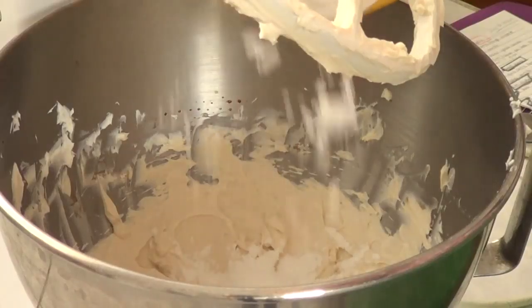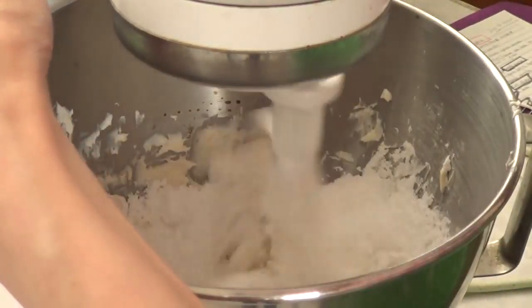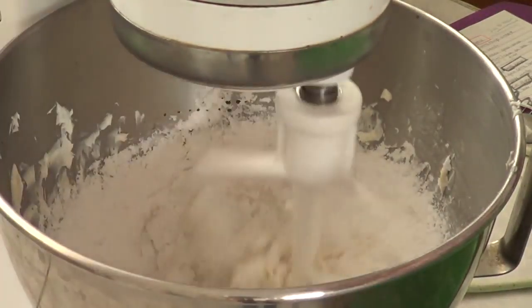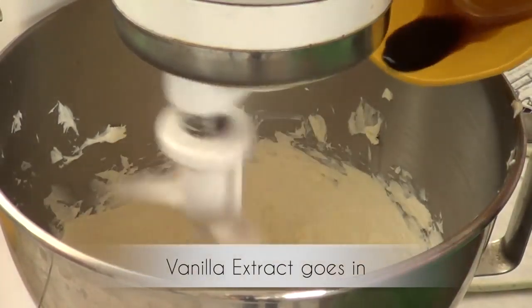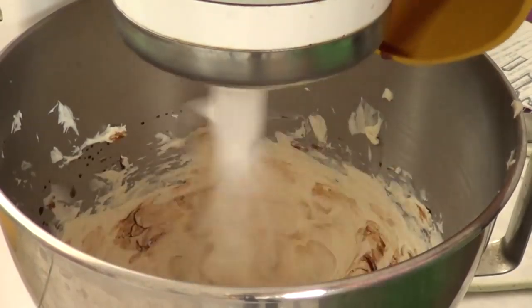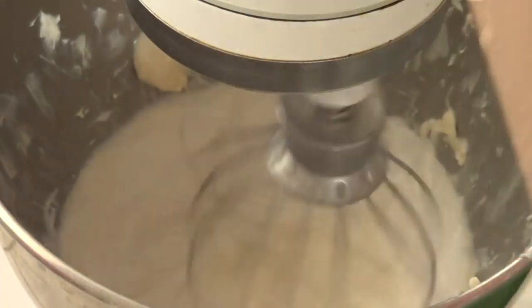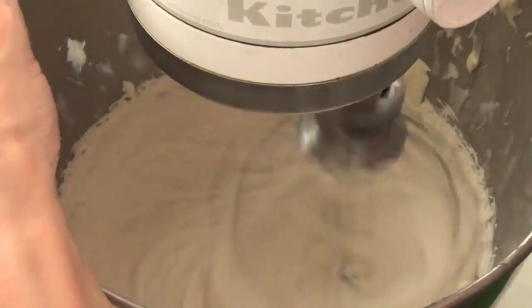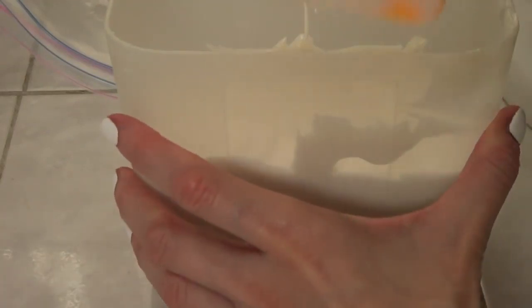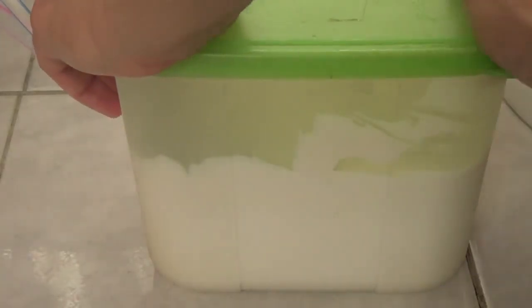To that we're going to be adding the confectioner's sugar — or icing sugar or powdered sugar, however you call it, let me know! I was working at medium speed, which on my mixer is speed number four, using the paddle attachment. Then I'm going to switch to my whisk attachment, add my heavy whipping cream, and beat it until everything is fluffy. And here I'm just showing you how to store my frosting when it's loose — a Tupperware goes into the fridge for as long as it takes for it to firm up.